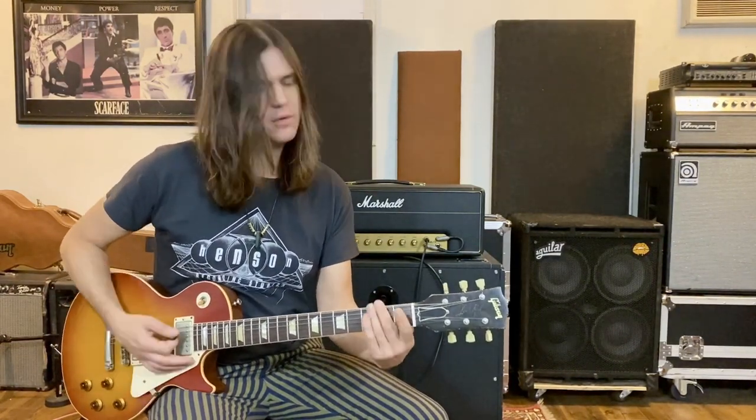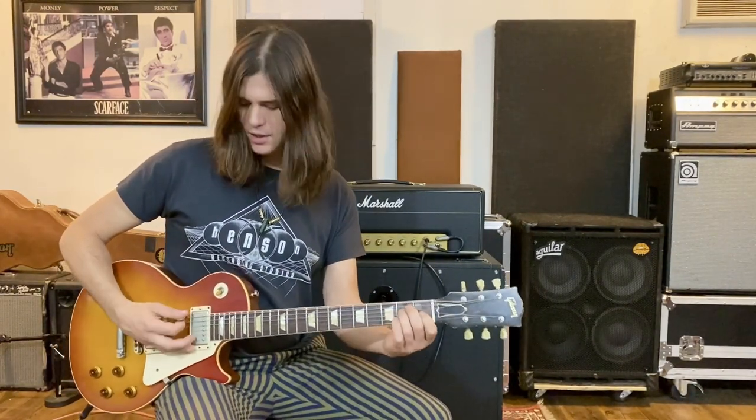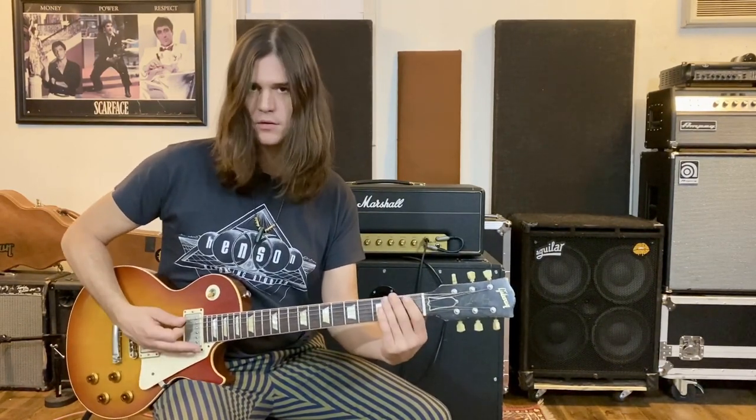Right off the bat, we have the standard E chord. I'm not reinventing the wheel here — just start with the chord you probably first learned. The way we're going to strum it is open E string, and then we're going to do an upstroke on the E and the B. And then I'm going to do a quick mute. That's the first note of the song.